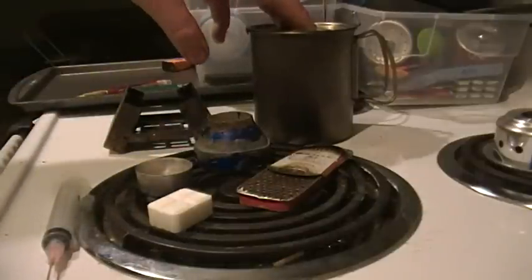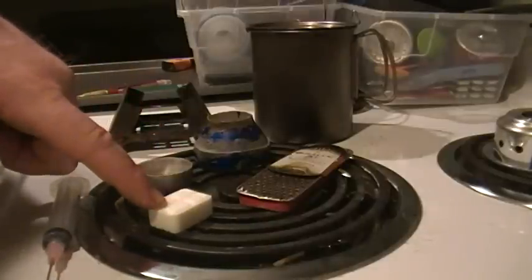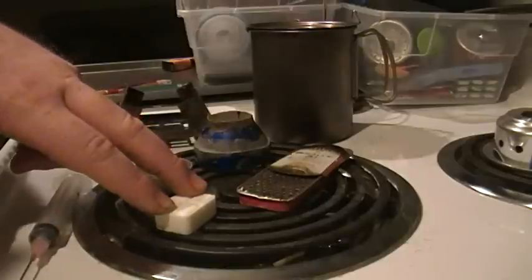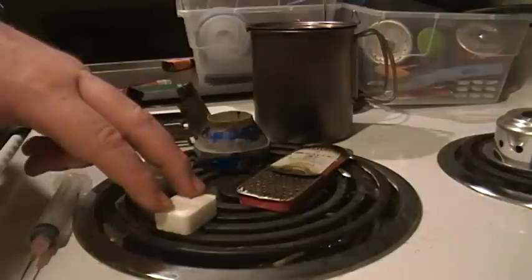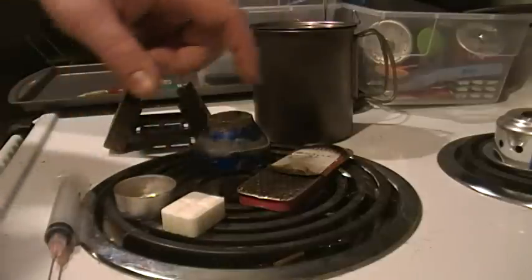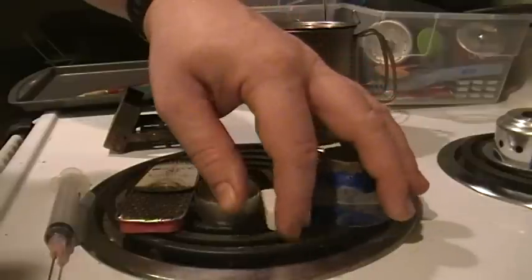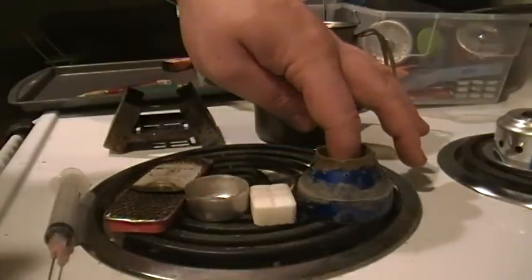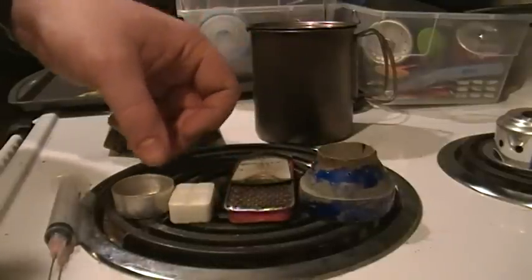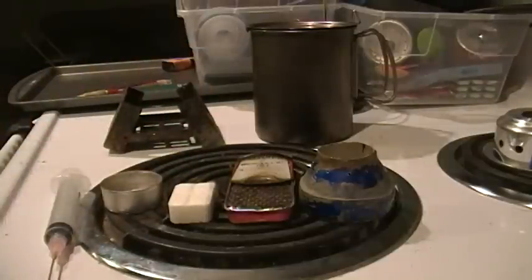The S-Bits did bring it to a boil at 9 and a half minutes. They advertise it burns at 1400 degrees and for 12 to 15 minutes, but I've never gotten it past 12 — in fact this one died with no usable flame right at 12. I did get a boil at 9 and a half minutes, which beat the tea light by about a minute. So ranking them: 7 minutes flat for the blue Budweiser, then 9 minutes for the Altoids, 9 and a half for the S-Bits, and 10 and a half for the tea light.